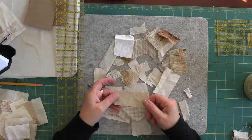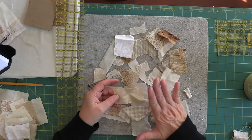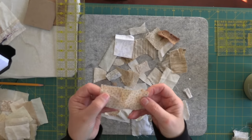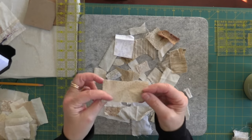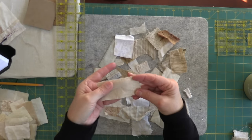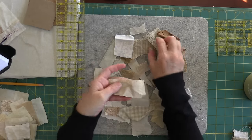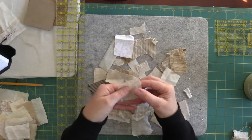If you have fabric and you want a little bit more of a subdued look, turn it over. This piece has little polka dots on it, and when you turn it over you can still kind of see them, so you still get some nice texture but you're not getting that in-your-face look.